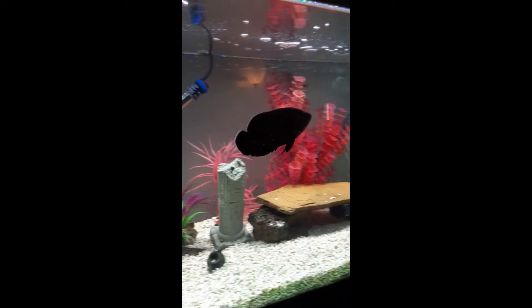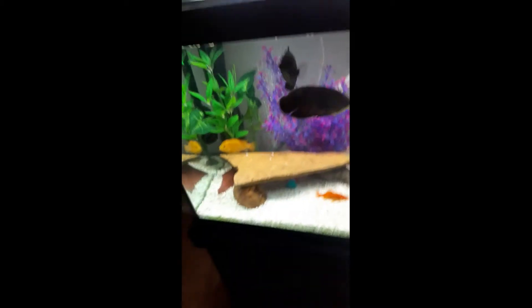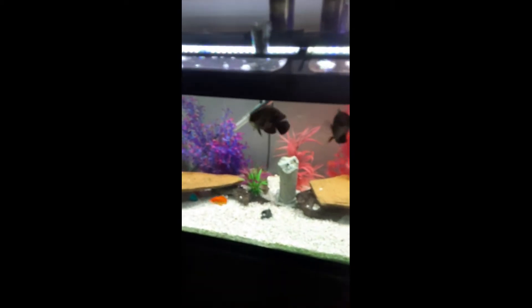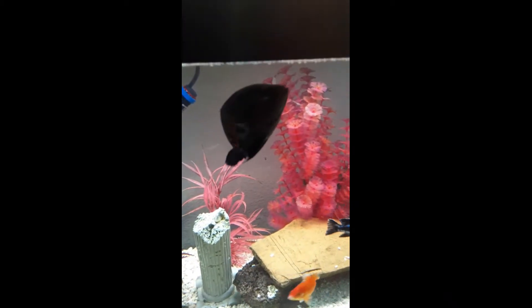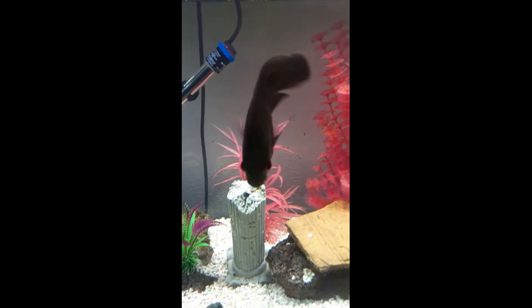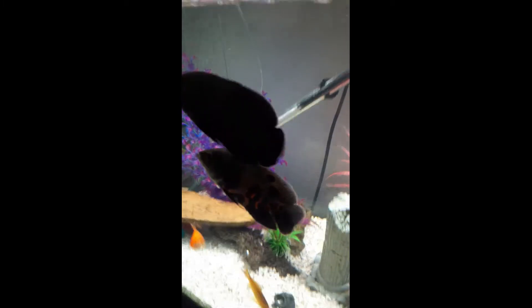Here are the other two Oscars. That one is pretty black — he's a very black and orange fish. Here is Vader; he is really black and orange. And then this one here is Magma — he is gray and orange, that's how we tell them apart. He's mostly gray with some black and orange. I think they're both males, but they seem to do really well together.